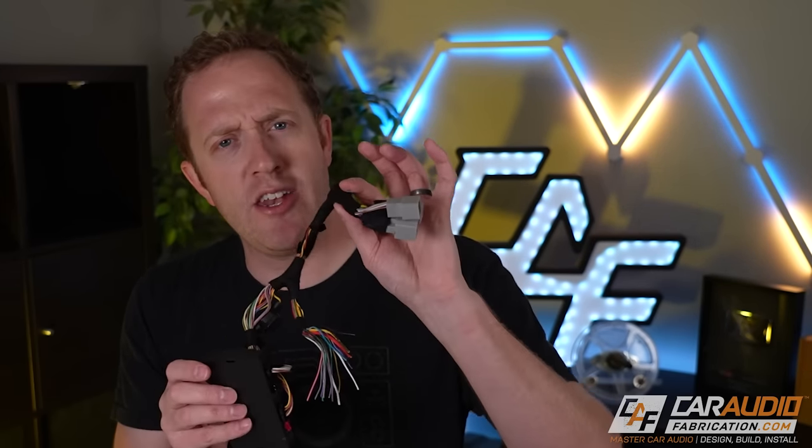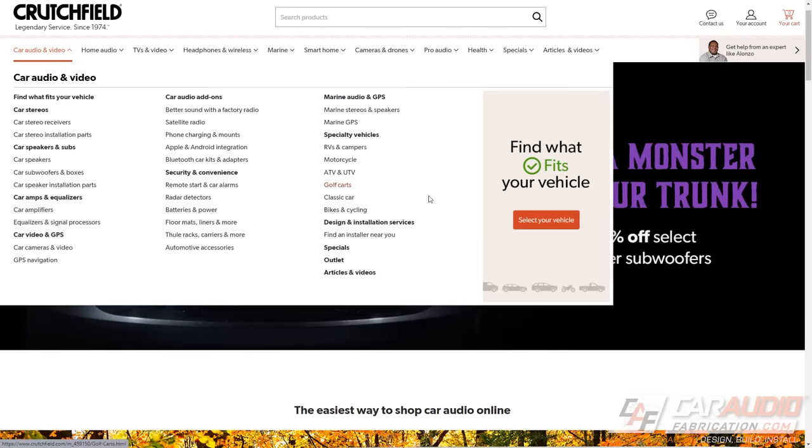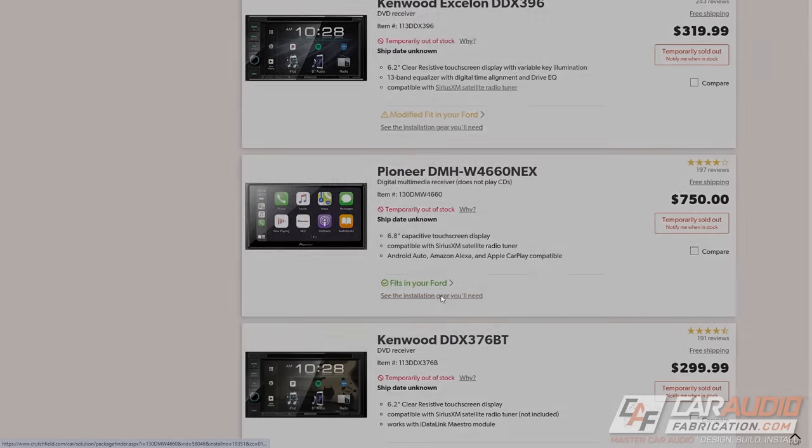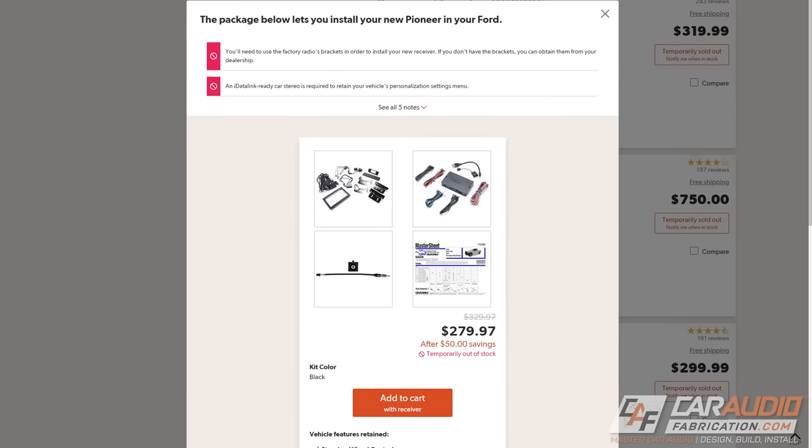If you're new to car audio, you're probably wondering how to know what wiring harness to get, what integration part you need, and what the speaker wire colors are. This is the perfect segue to one of our channel sponsors, Crutchfield. On their website, you can enter the year, make, and model of your vehicle and see the exact integration parts you'll need to install an aftermarket head unit.